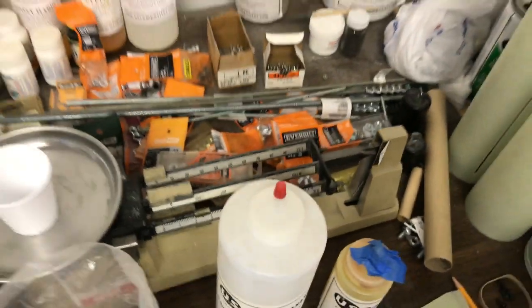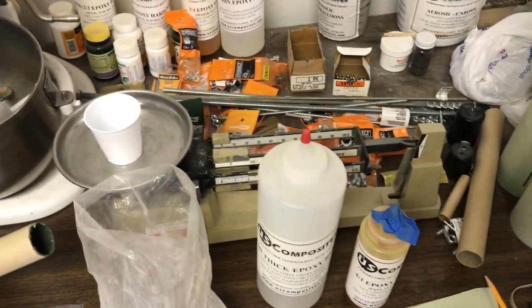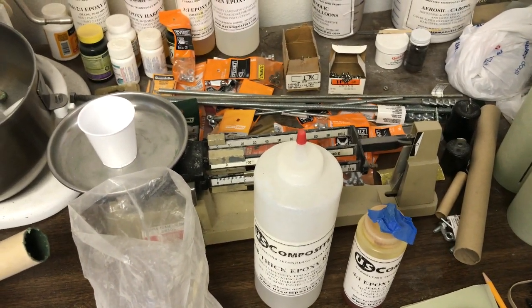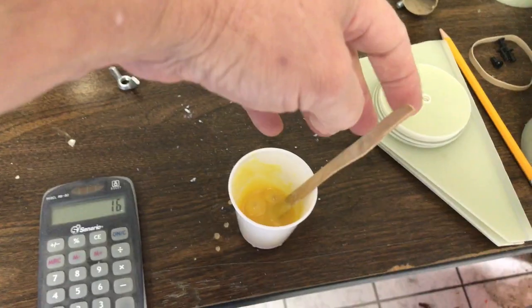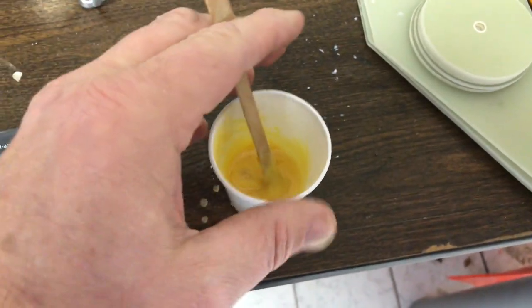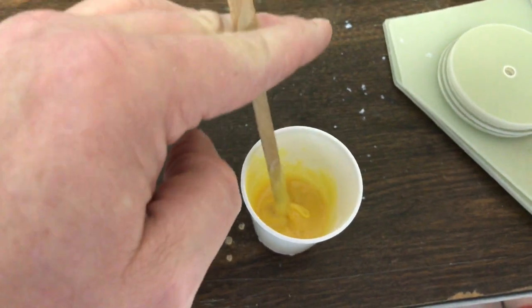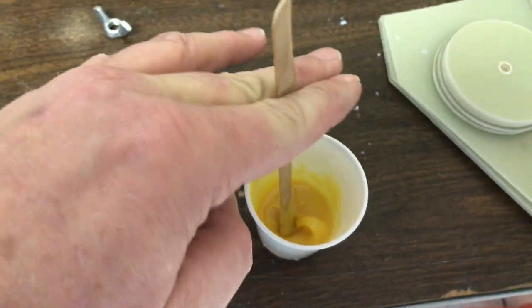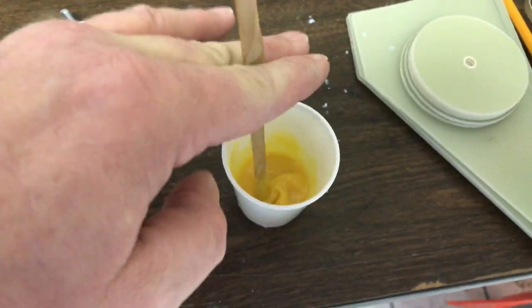I'll use a little triple beam scale. You can use a digital jewelry scale — I've just been using this scale for years and I'm used to it, so I stick with what I know. This is a 20 gram batch. You can see the thickness — I like it really nice and thick so it stays where you put it.